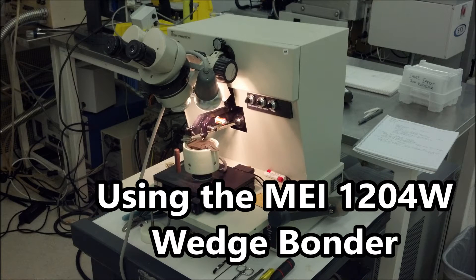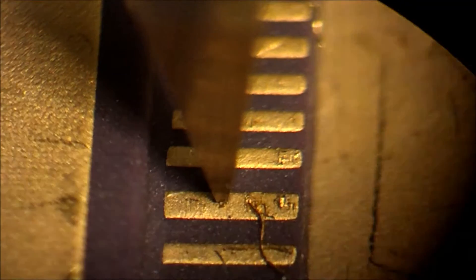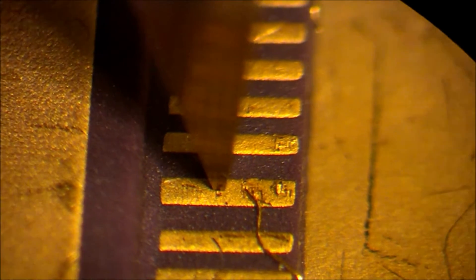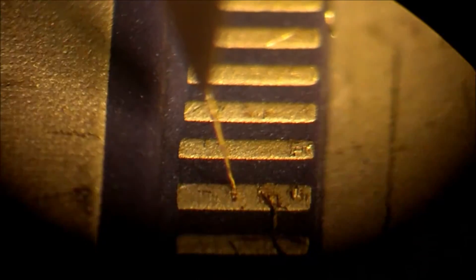Welcome to training on how to use the MEI 1204W Wedge Bonder. What you're seeing now is an example of a wire bond being made. We're using gold thread on a gold contact. You'll notice that the needle just came down, impacted the thread, and it fires what's called a thermosonic pulse down the needle to melt the thread. It then presses it down onto the gold contact to complete the bond.